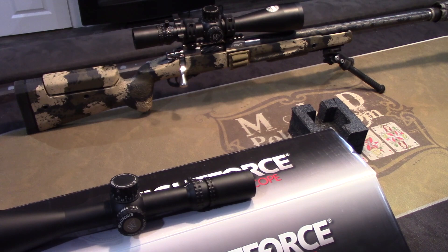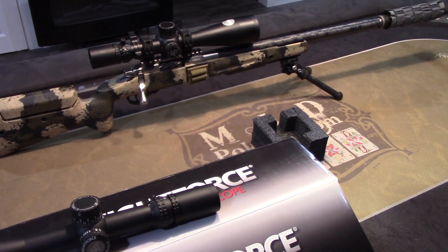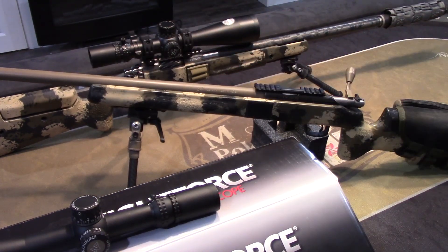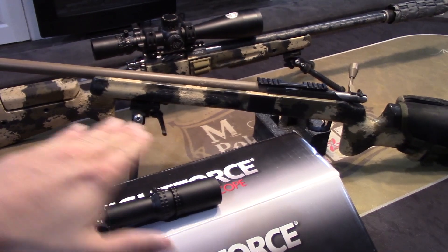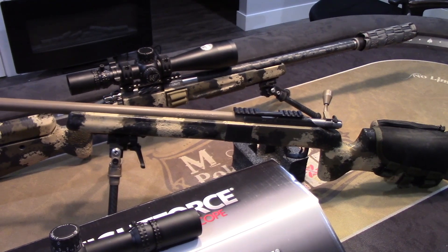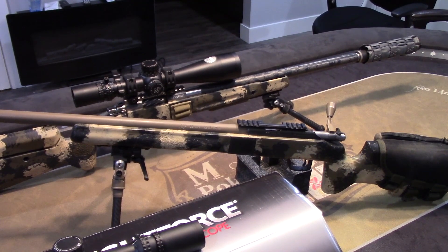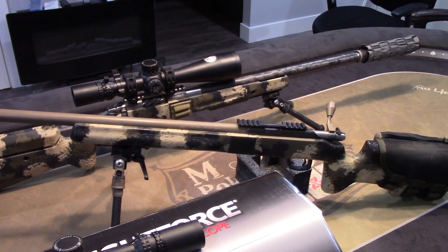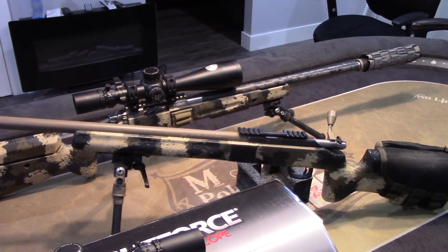I'm going to mount this onto my .22. This is a CZ455 with a 20 MOA dip rail, a Manners stock, a Lilja barrel — 20-inch threaded with a SilencerCo suppressor. Pretty sick setup. Very, very accurate .22. Basically shoots a one-hole group at 25 yards, and decent groups at 100. The 40-grain bullet starts to float pretty fast at 100 yards, but it's a very accurate .22 rifle. I use match ammo for it.